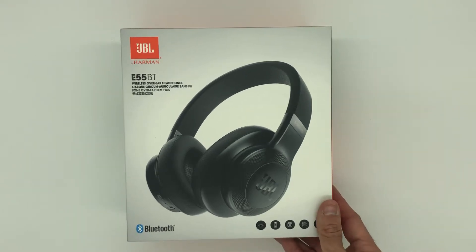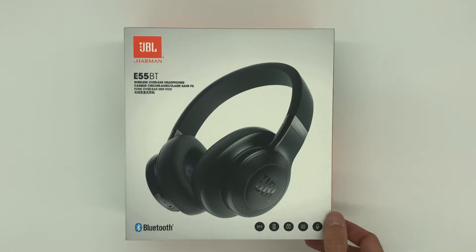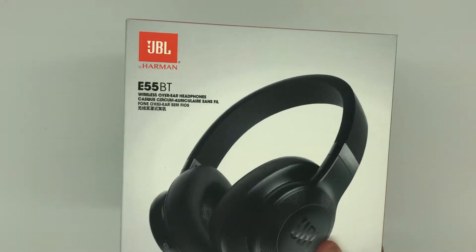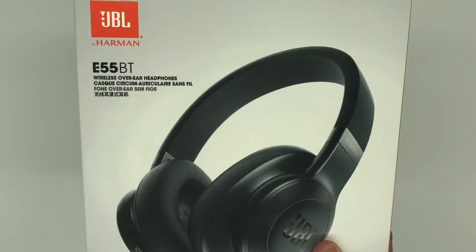What's going on guys? Sorry, my nose is a little stuffy — I'm sick, but I still wanted to make a review on these JBL headphones. I'm just doing a little unboxing video of the E55BT wireless over-the-ear headphones.